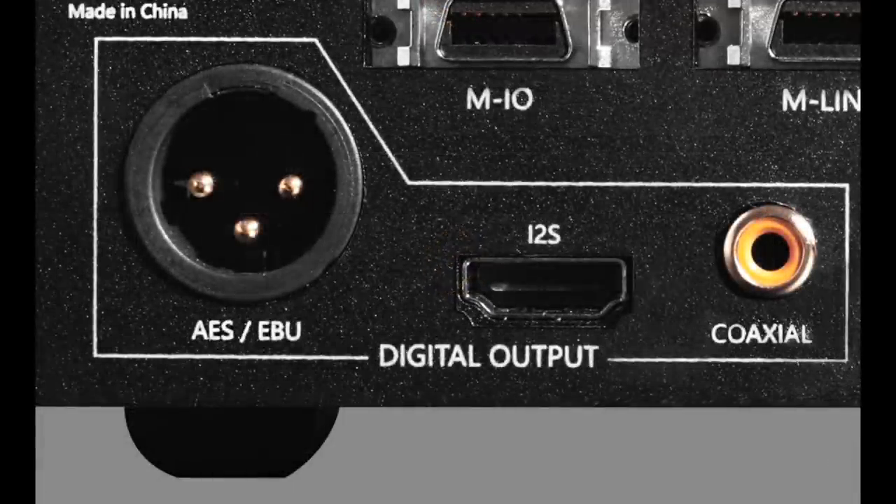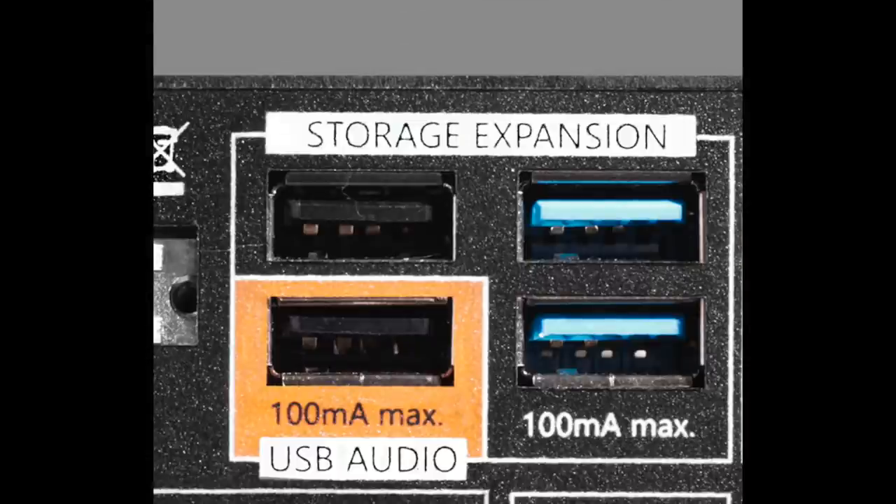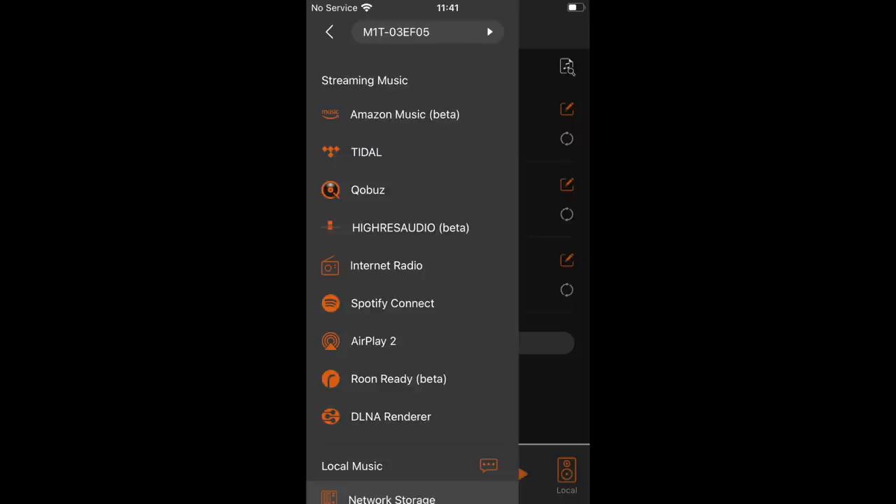You'll find AES, EBU, I2S, and COAX digital outputs supporting up to 24-bit 384kHz or DSD128. USB 2 and 3 ports give you up to 32-bit 768kHz or DSD256. The Munich M1T is Roon-ready and supports a host of internet services, accessed via the M1T's own VITOS Orbiter app, which I liked a lot. The app was stable, easy to navigate, and does the job.